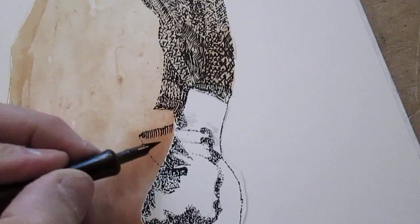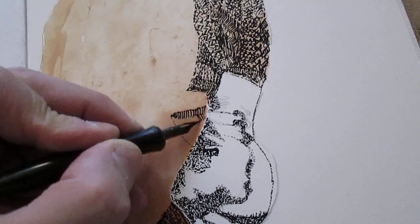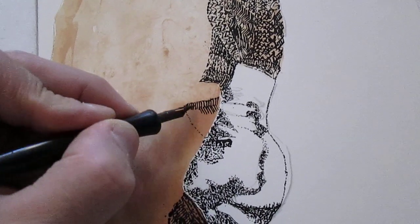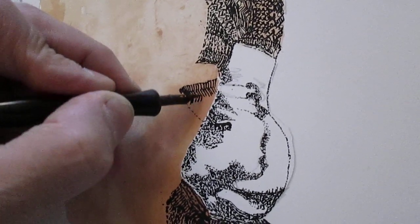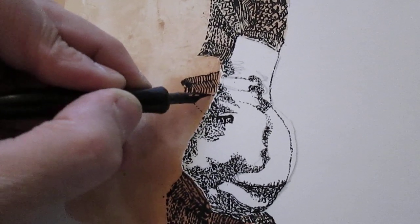A very fine point metal pendant. We've got some dots.